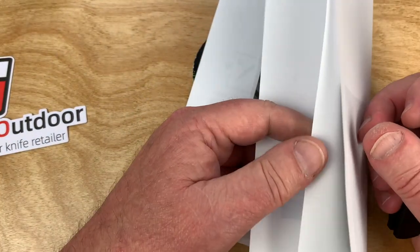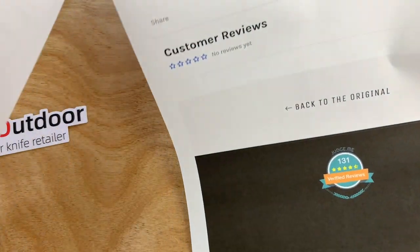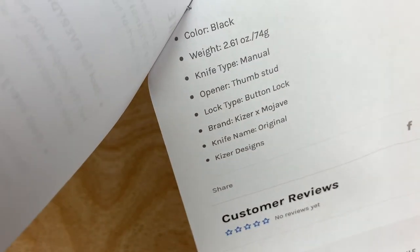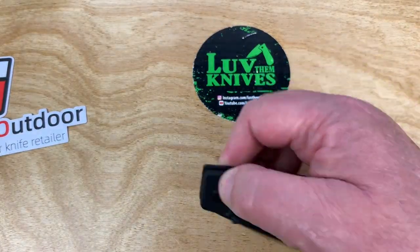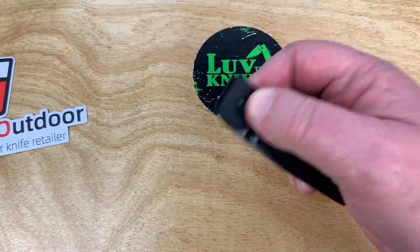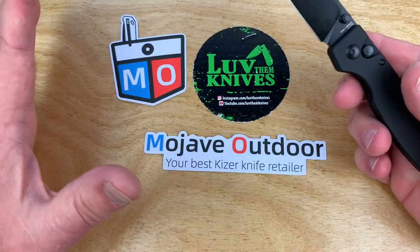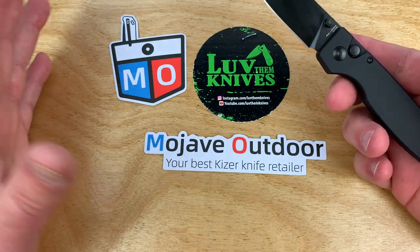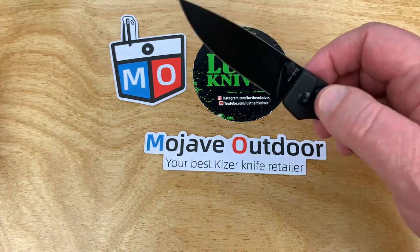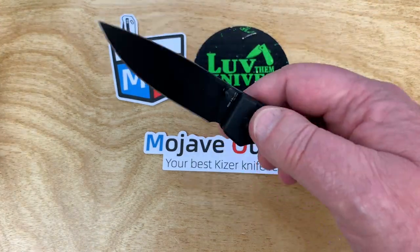Best EDC knife ever — let's start with that title. Nothing like clickbait. 2.61 ounces. Kaiser and Mojave brand — not just a Kaiser, a Kaiser and Mojave brand. Mojave Outdoors. Look at all the Kaiser knives they got there — they are the Kaiser freaks. And Kaiser's been doing some cool stuff.